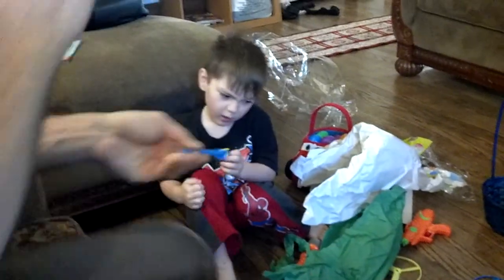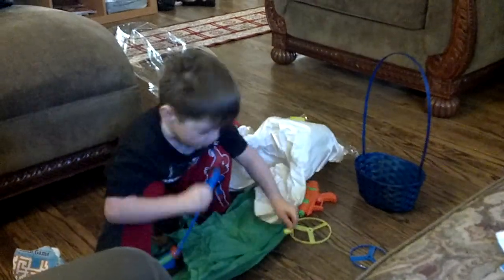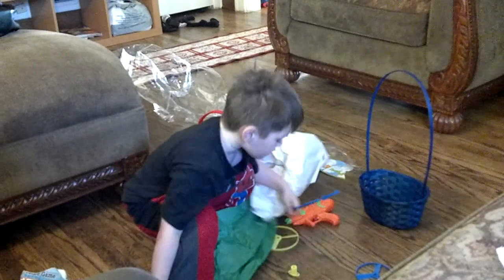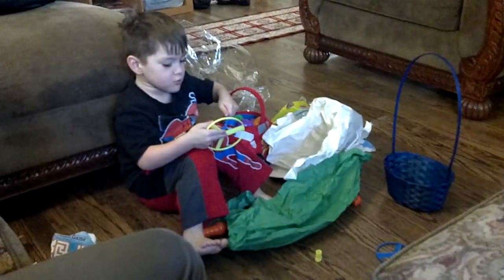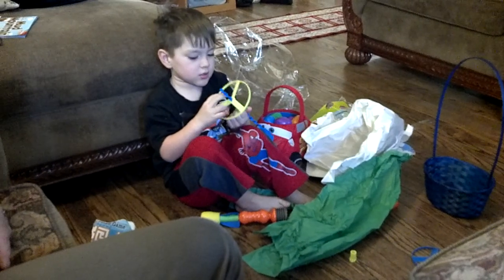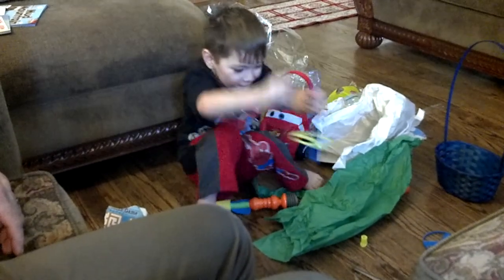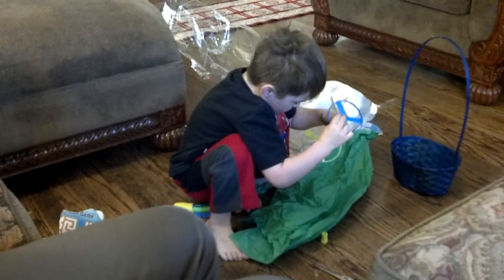That's just stuffing. Stuffing? Yeah. What is this for? Maybe for the yellow one — the door. Yeah, that's how it works. Maybe this piece goes on there like that. And then what? Rotate it all the way down to the bottom. Oh, that's what it's supposed to do.